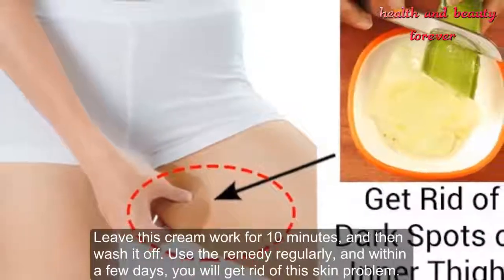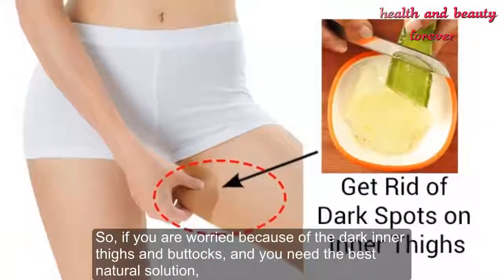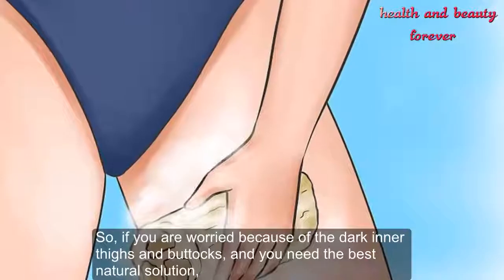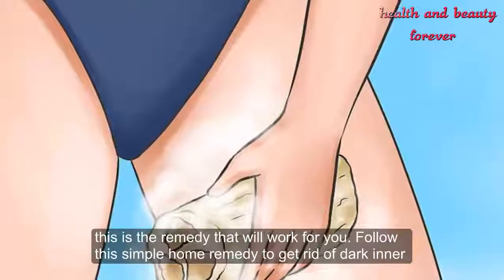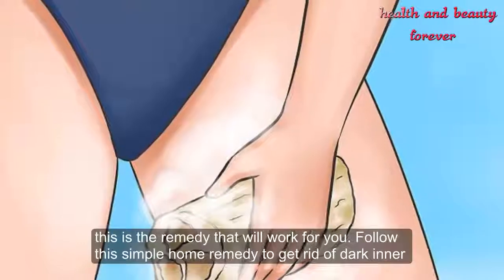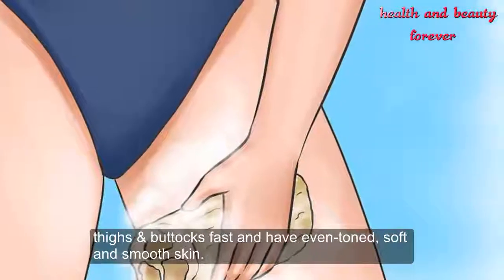So if you are worried about dark inner thighs and buttocks and need the best natural solution, this is the remedy that will work for you. Follow this simple home remedy to get rid of dark inner thighs and buttocks fast and have even-toned, soft, and smooth skin.